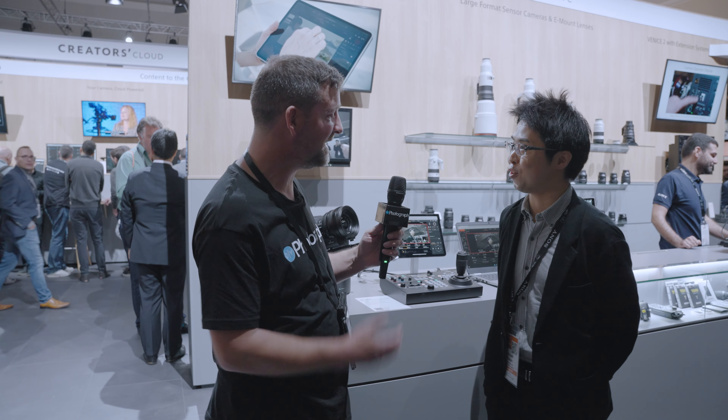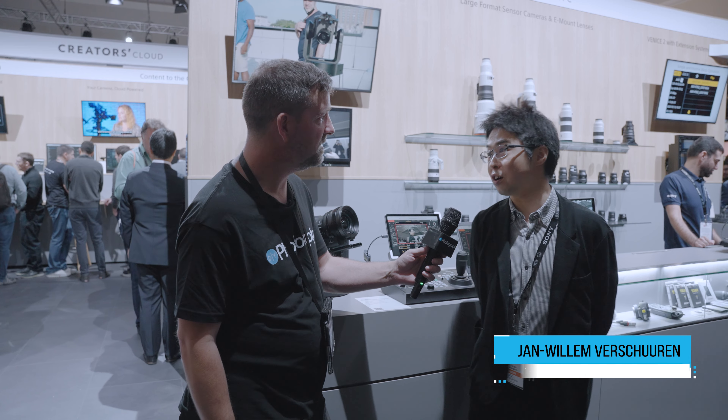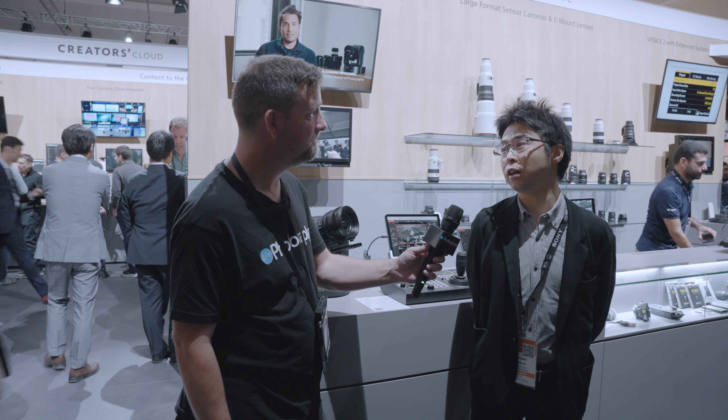Tell us a bit about who you are and what you do. My name is Hiroaki Nakao. I'm Category Head of the ILC Interchangeable Lens Camera and Creative Pro Categories.